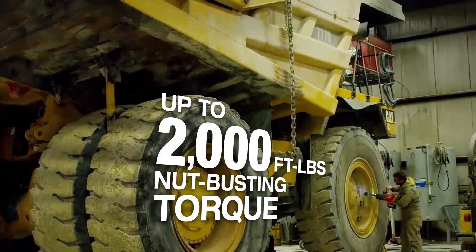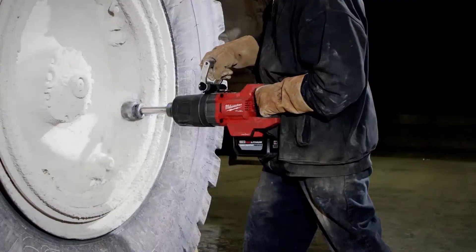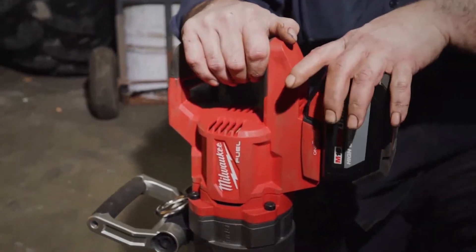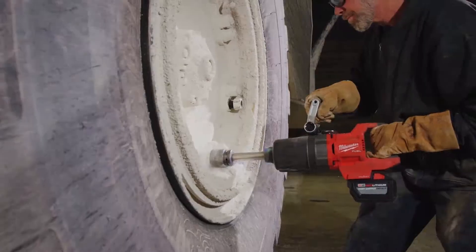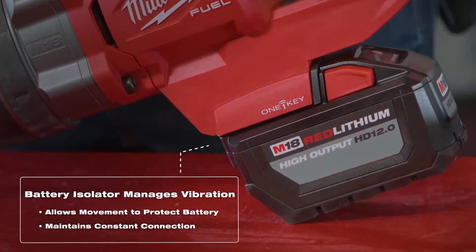The d-handle has more than enough power to do any task we ask it to. Bolt breaking ability was phenomenal — it was like nothing. On a single battery I've been able to remove all the tires off of a truck and put them back on on a single charge. To use a battery to have that much power, you know, it's pretty impressive.